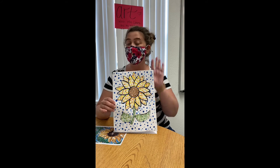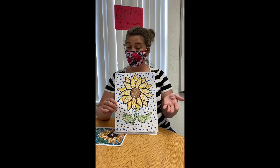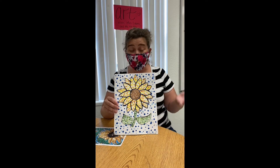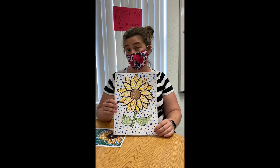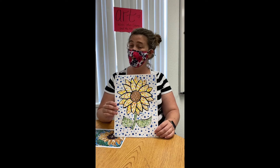Now something really cool about the videos that you saw of Ms. Lara making our sunflowers is when she was painting really fast and there was that cool music. That music is actually from a play about George Seurat, who created this type of art. The musical is called Sunday in the Park with George, and it's written by Stephen Sondheim. The song is called Color and Light.